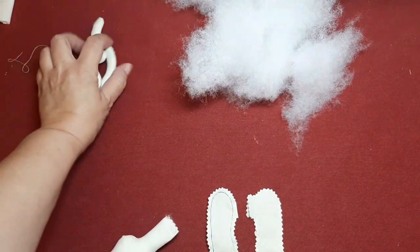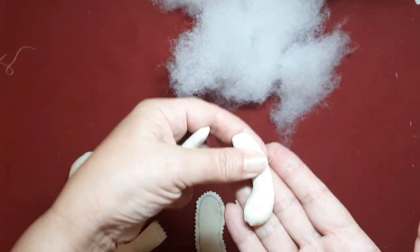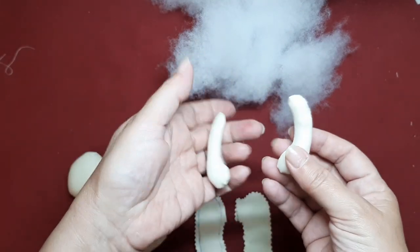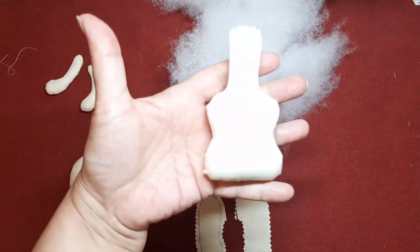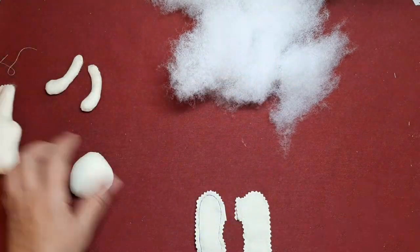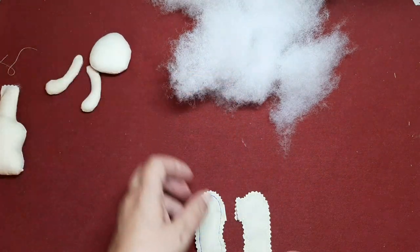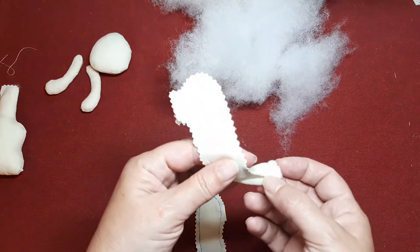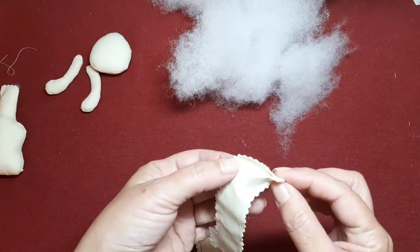Yo ya he ido adelantando. Tengo los bracitos — al final le quité el dedito porque es tan pequeño que no quedaba nada bien, no me gustaba. Entonces tengo los bracitos ya rellenos, el cuerpecillo también está relleno y la cabeza también. Lo que vamos a hacer va a ser explicaros cómo he hecho las piernecillas. Mirad que son sumamente pequeñas, muy muy chiquititas.